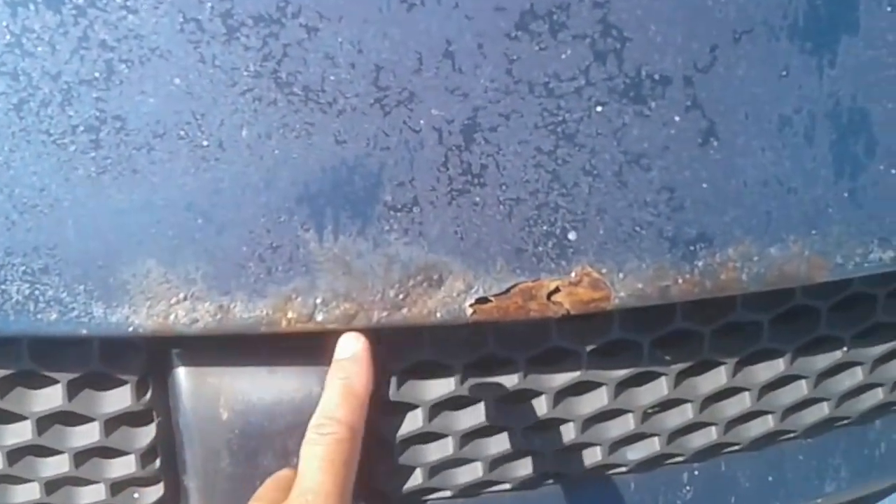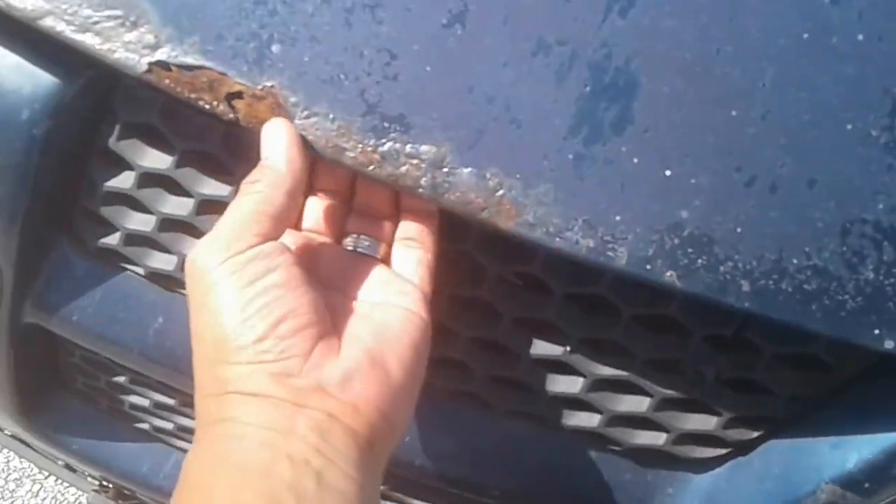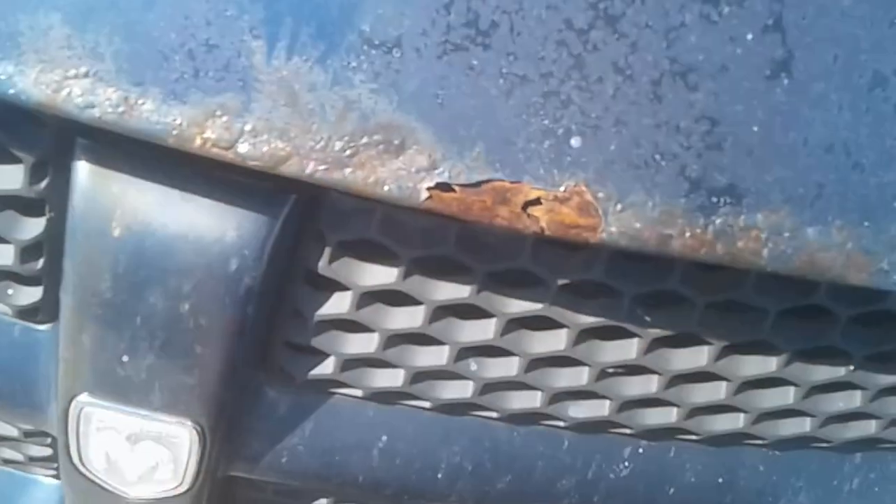I don't know if you can see that — this has some serious rust here all along the hood. The edge here has actually gone all the way through, which means it's going to flake off and I'm going to end up with missing pieces here soon.